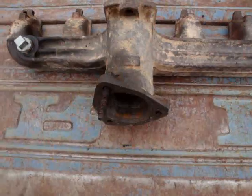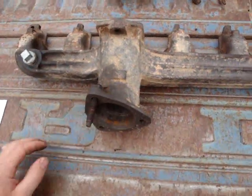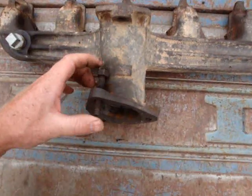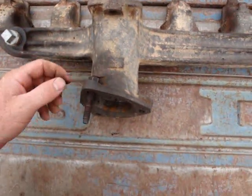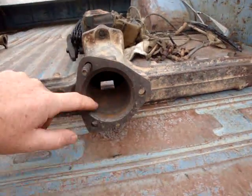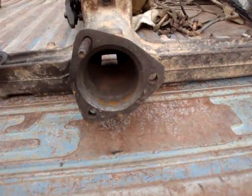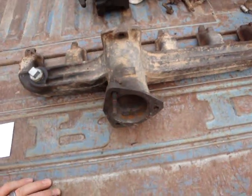The heavy-duty exhaust manifold was designed for one-ton trucks and dump trucks that had a lot of weight in them - five, six yards of road material. These engines ran three, four thousand RPMs all day long. So Ford made a manifold with a two-and-a-half inch exhaust, a significantly larger square inch dump than the two inch. That's the main difference between these two manifolds.